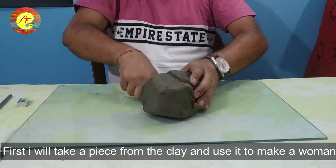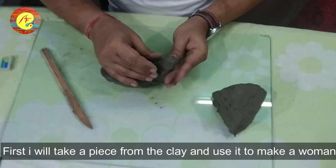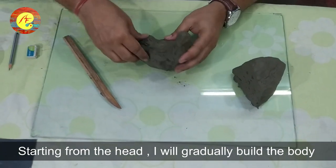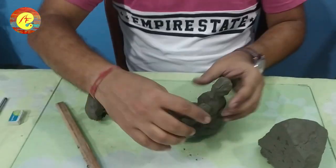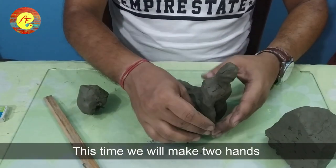First we will make the clay and make a human figure. We will make the upper part of the head, then we will make the body. More slowly, we will make both hands.